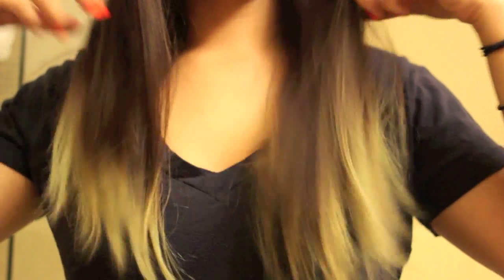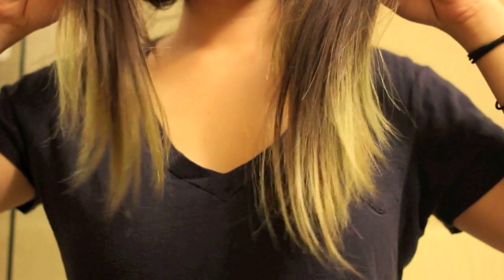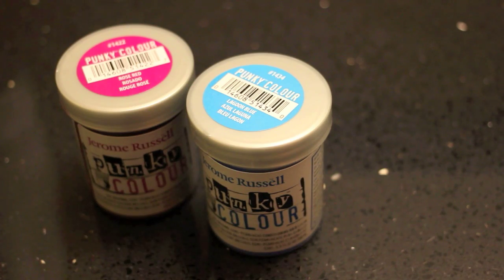If you have dark hair and you want some crazy colors, there's no way around it — you're going to have to bleach your ends. And if you have light hair already, then you lucked out in this case.